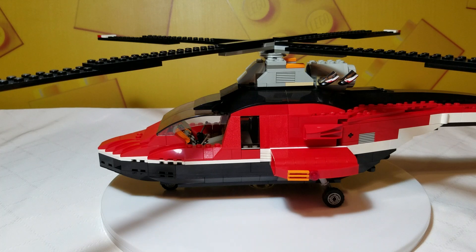K&M 786 here with another LEGO review. This is the LEGO Creator Designer Set Airblazers, set number 4403. It is from 2003 and it's 702 pieces.